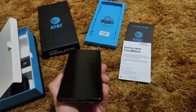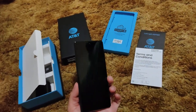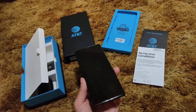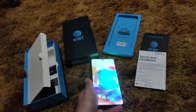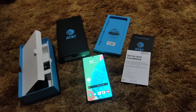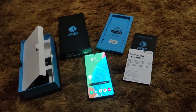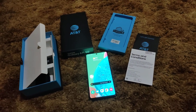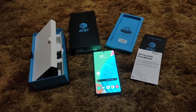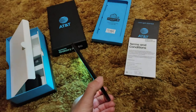This phone has a 6.7-inch 20-by-9 aspect ratio Full HD+ Super AMOLED screen with an in-screen fingerprint sensor and always-on display. The in-display fingerprint sensor works amazingly fast — I'm not sure if it's an optical or ultrasonic fingerprint sensor. The screen is also completely flat, which I love.